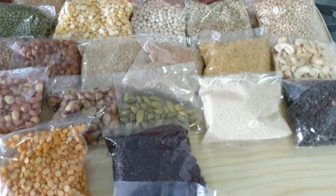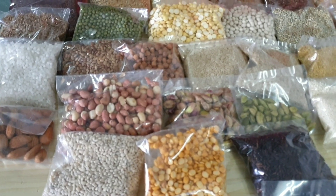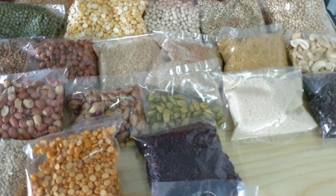Mundri Parupo Aampadu, Badaam Aampadu, Pista Aampadu, Eelakka 15 Numbers, Vair Kadla Nouru, Barli Arisi Nouru, ULundu Nouru, Mungil Arisi Nouru, Kavani Arisi Nouru, Kadla Parupo Nouru.